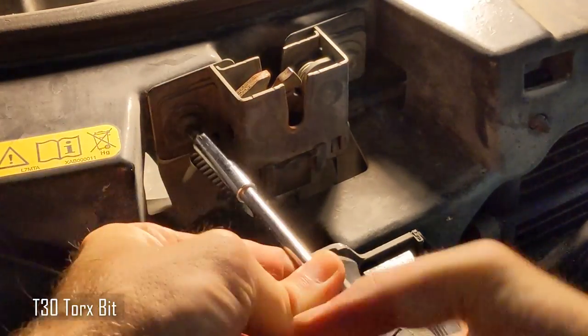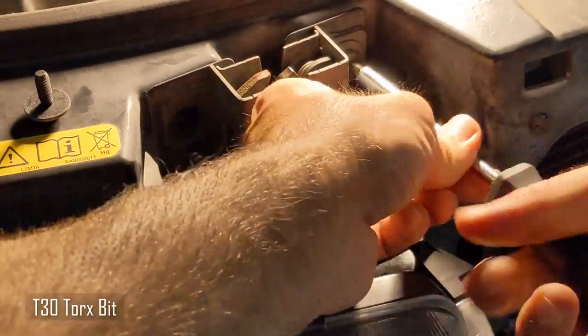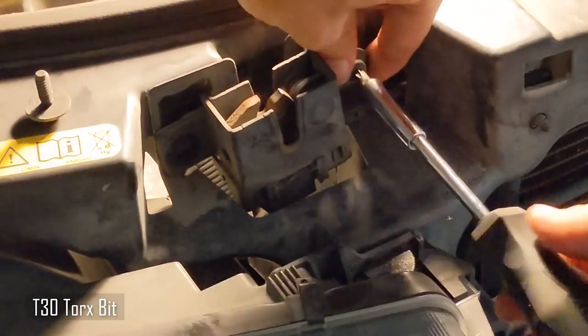I'm going to use a hex screwdriver with a T30 bit. The bolts are actually fairly high torque, so you may need a ratchet for this portion to break them loose.